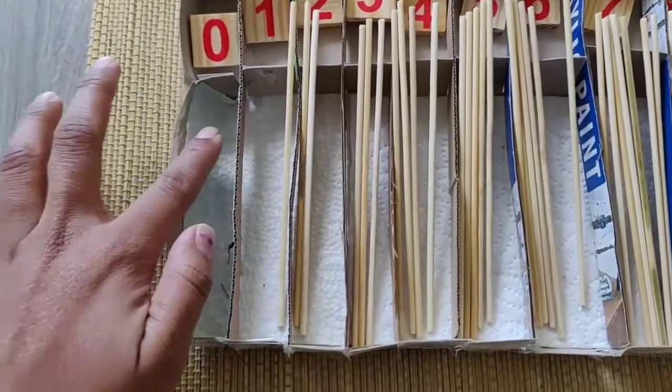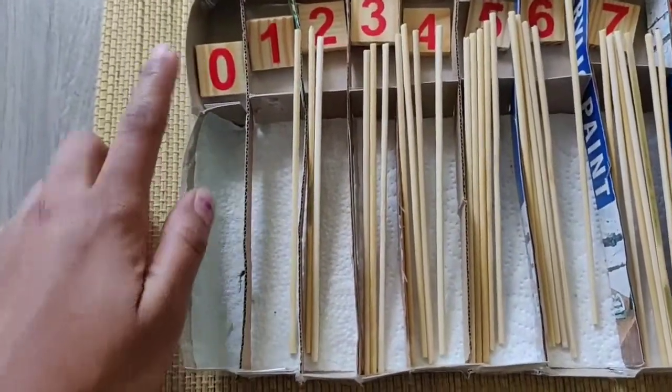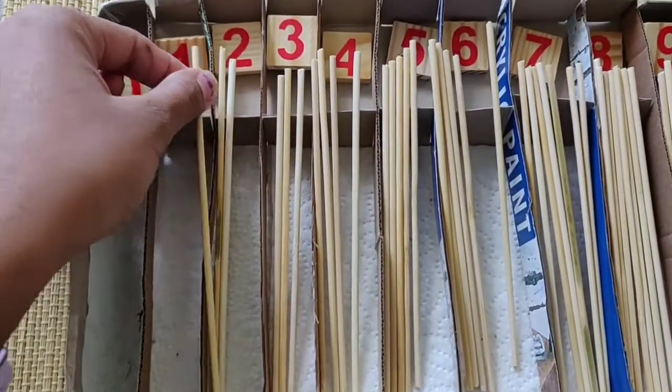First, it is 0. Zero is empty. 1 is only 1 stick.